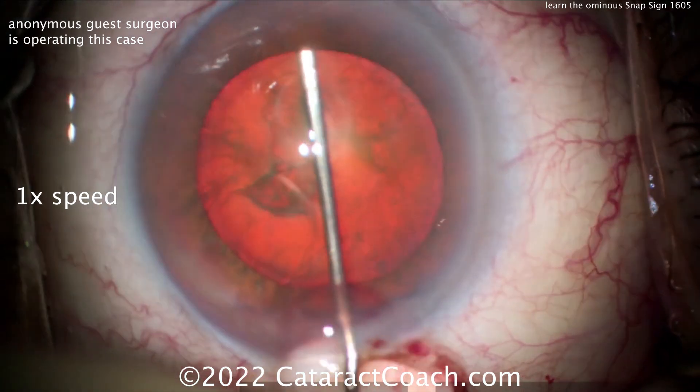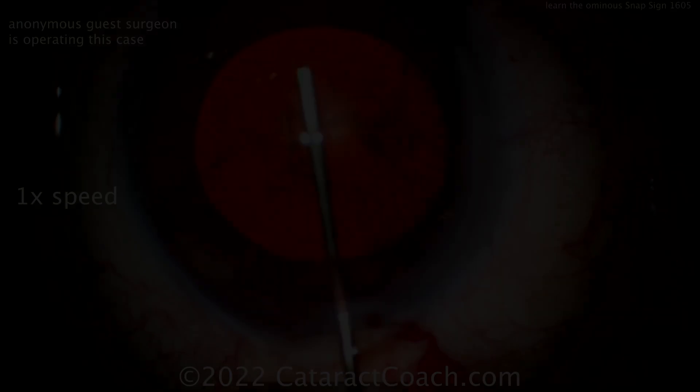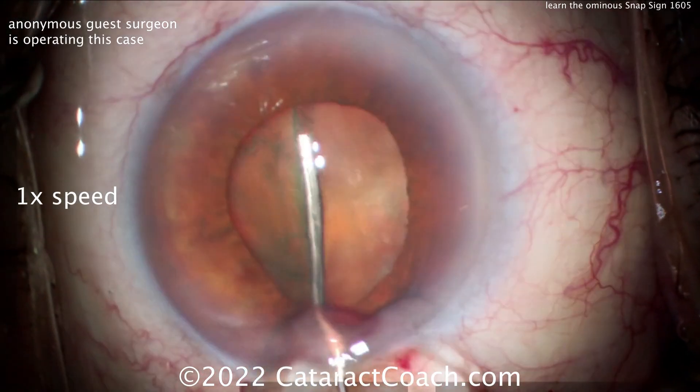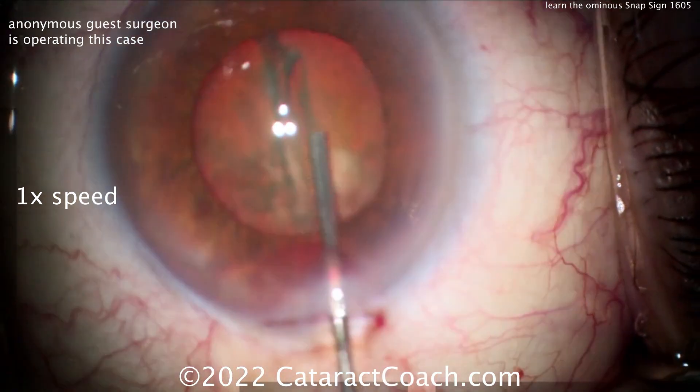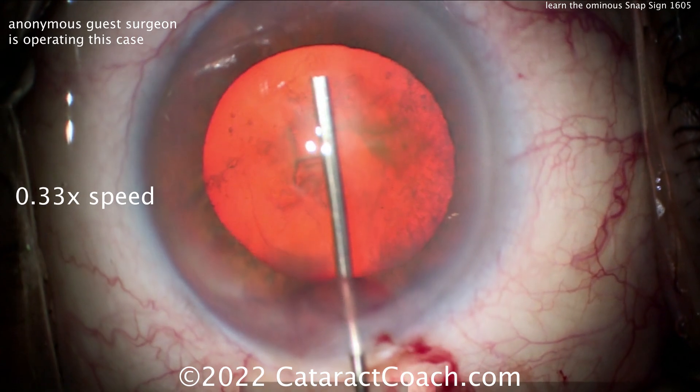Watch carefully — so hydrodissection, and that snap right there. Did you see it? Let me show it to you again at normal speed. There — that's the snapping where the pupil comes down and you get that sudden deepening. That's the posterior capsule breaking.